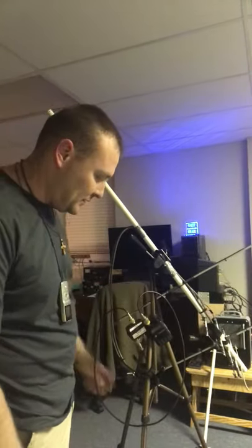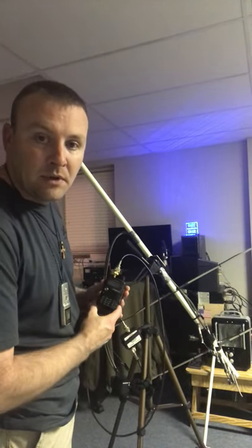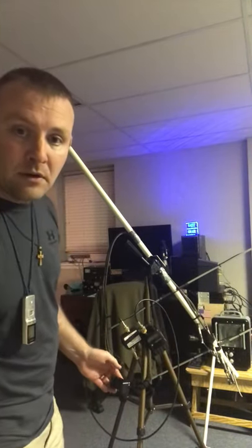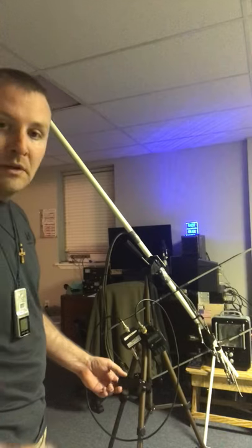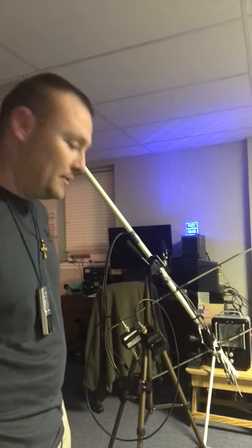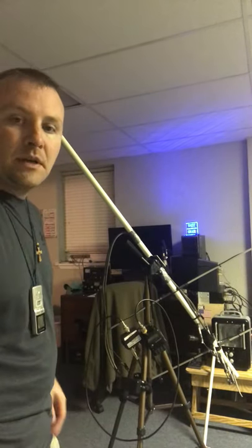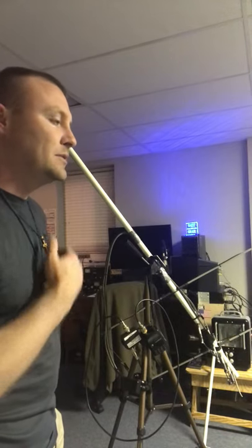What I did is I got a $15 tripod off of Amazon and I've been using my Kenwood THF6A, and here is a mount for my phone so I can move it around. I use an app called ISS Detector and that allows me to track the satellite as it passes — it tells me which bearing, which degree it's coming up and how high it actually is.